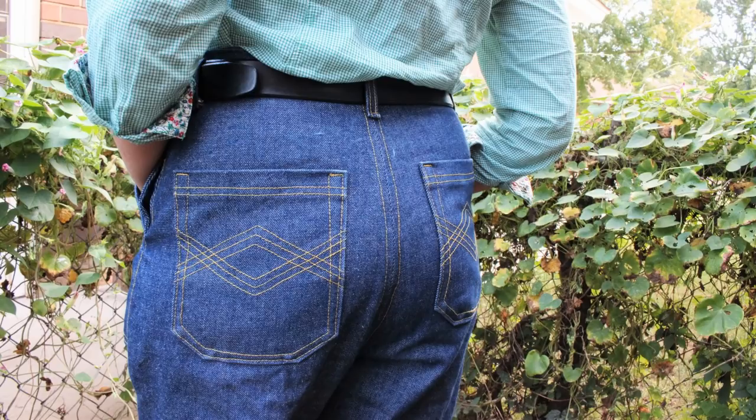I made a trial pair of the pants out of a gray corduroy I had on hand, then made more adjustments because the legs still felt really wide. After adjusting the pattern I made another practice pair — this time as shorts, since I had enough denim for that. That turned out really well and I've actually worn the shorts many, many times already.